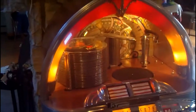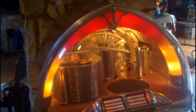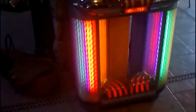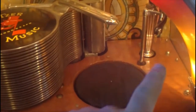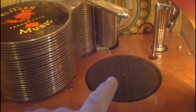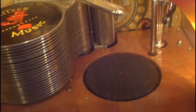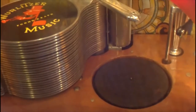A recent problem I just fixed yesterday — I should have taken a video of it while I was working on it but I didn't. At the end of a song it would cancel a record — it would try to return the tray before the turntable dropped completely to the bottom, so it was getting jammed up. Let me play a song and show you how it works now, the correct way.